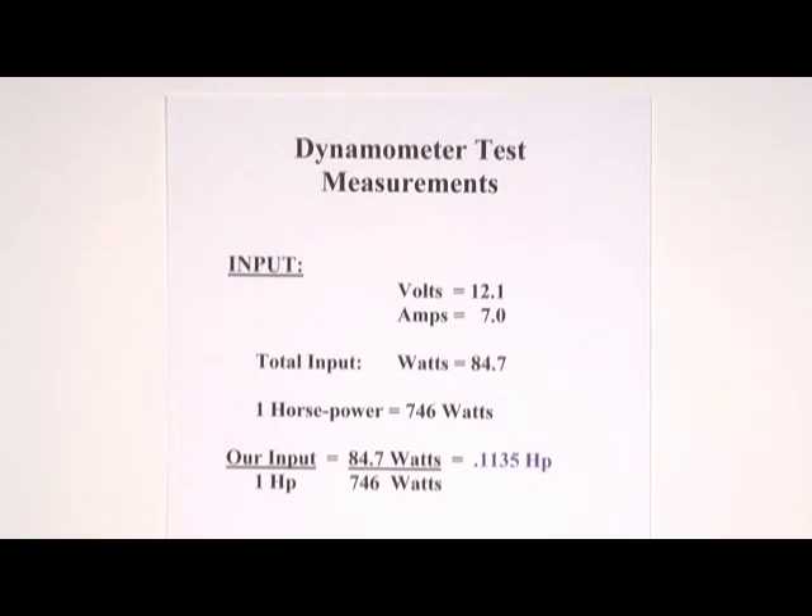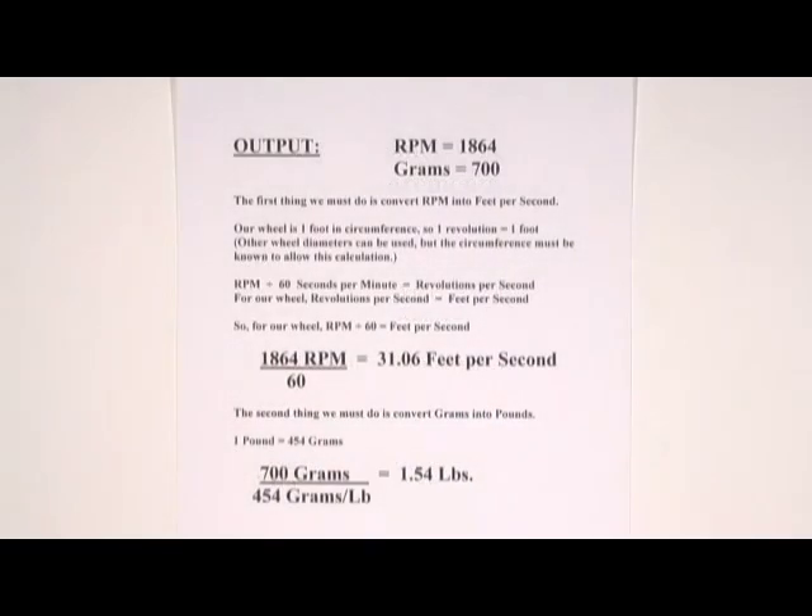Here are the measurements from the bench. Our input was 12.1 volts at 7 amps, which comes to a total of 84.7 watts input. We know that one horsepower is 746 watts, so when we divide 84.7 watts by 746 watts per horsepower, we get that our electrical input was the equivalent of 0.1135 horsepower.